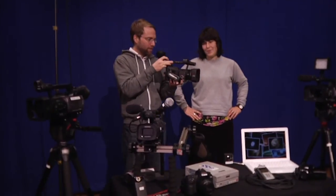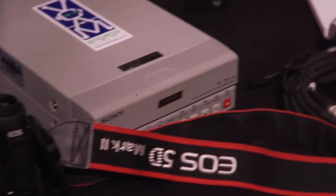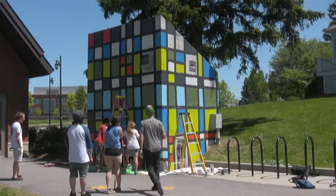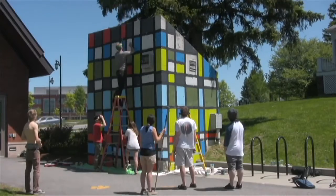I heard about VCAM through a friend of mine. It's been great — they provide free access to state-of-the-art equipment for pretty much anybody with enough vision to want to make something. And that's a dream come true for anyone who has an idea, anyone who wants their voice to be heard, or wants to educate people, or wants to rant, or whatever it may be.